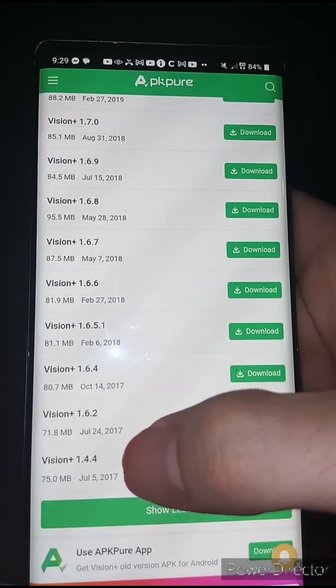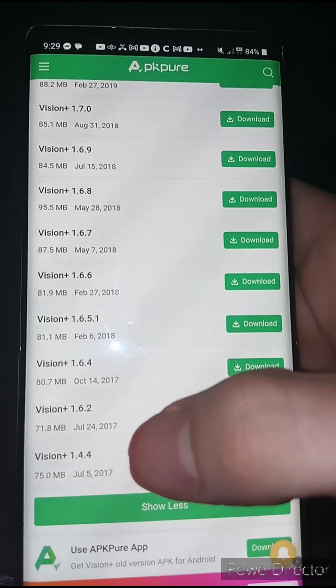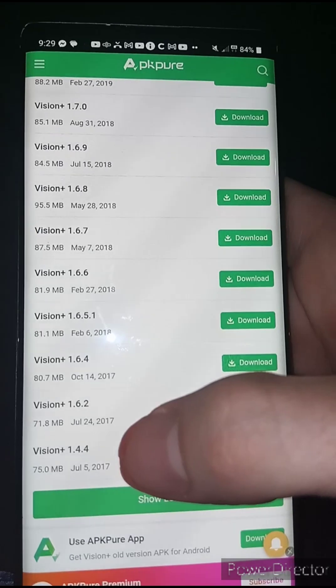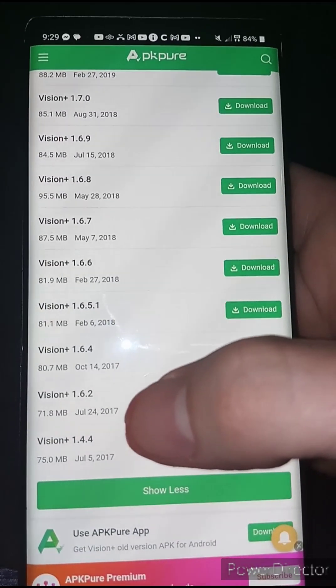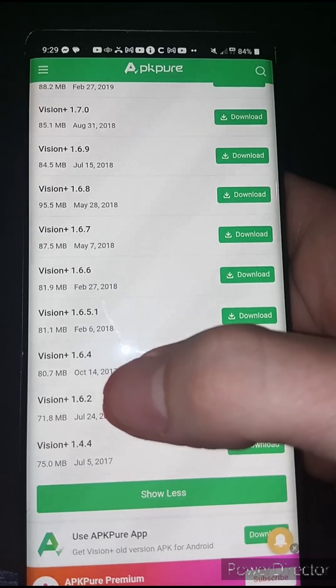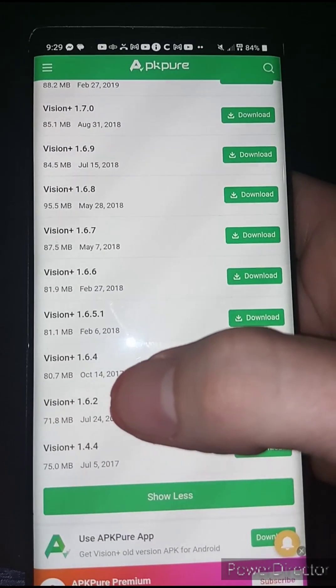Now you're going to see the two versions you need. Version 1.4.1 does not have the Power Ray in it — the underwater drone I'm speaking of — but it might work for other people with other drones. Most drones have been added with newer versions over time. I recommend the 1.6.2 — it is the oldest version of the app that will work for the Power Ray.